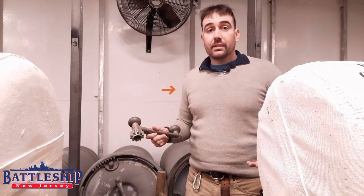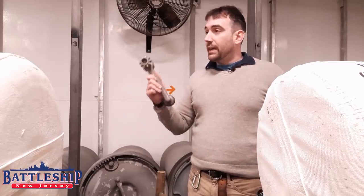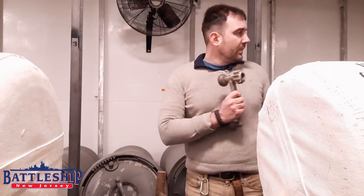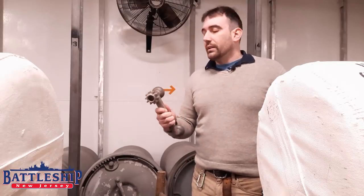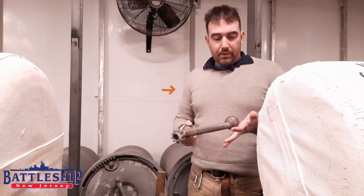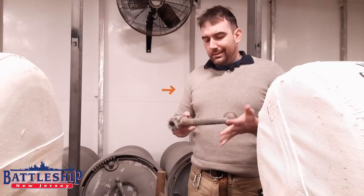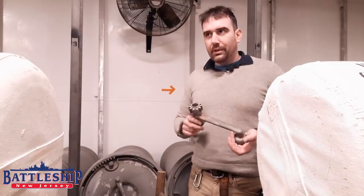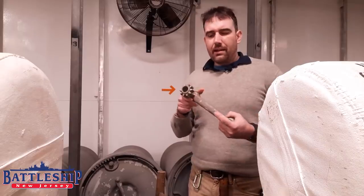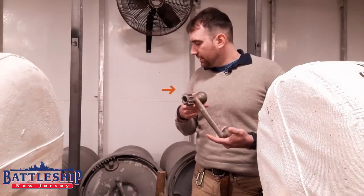So they went down there looking for tools for the guns, and they found these — there are racks for them in each of the magazines, including this one which we've tried to restore and open to the public. So they brought them up to me to see: hey, do you know what this is? Do you think we can use it? And here we are testing out my theory on what these are.